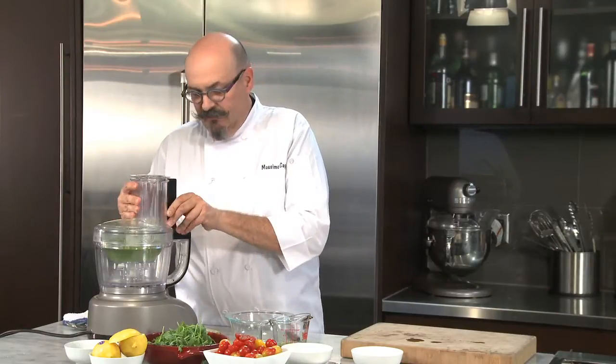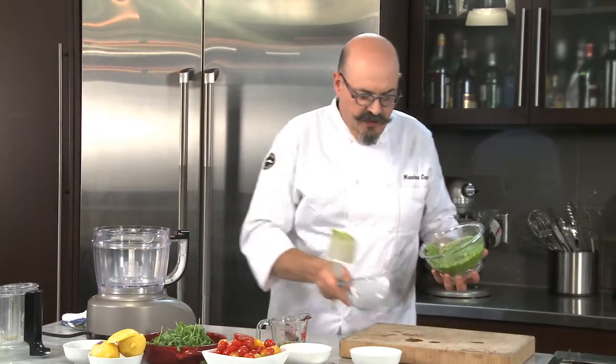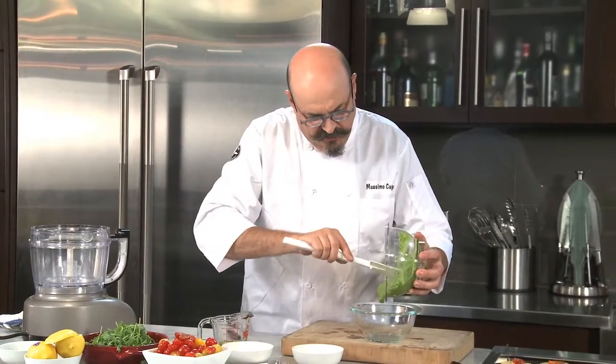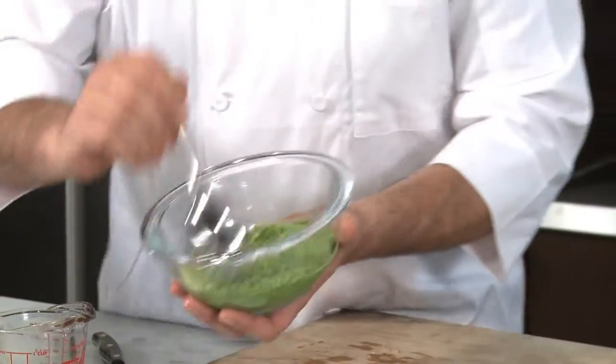Turn the machine off, unlock it, remove the bowl, and then bring the bowl close to you. Look how beautiful this is — your pesto is ready, right there.